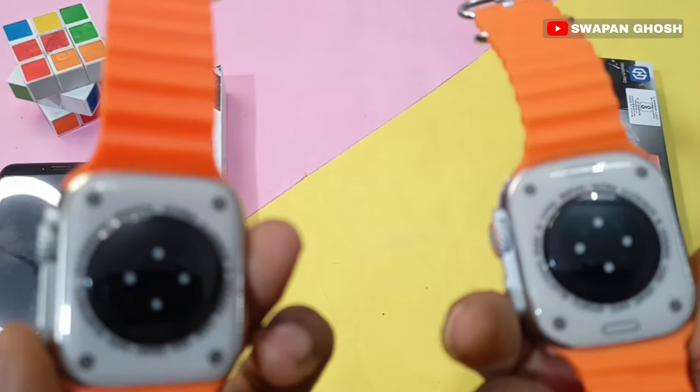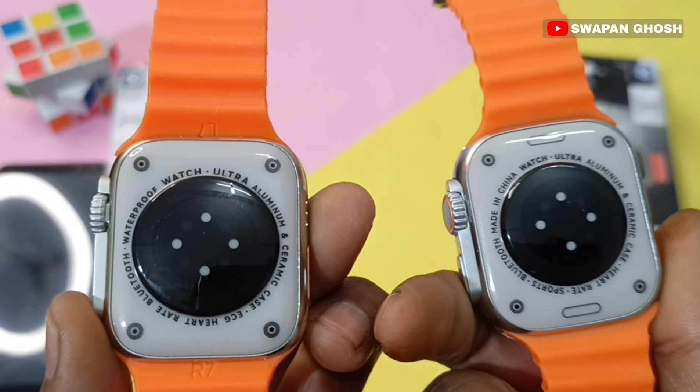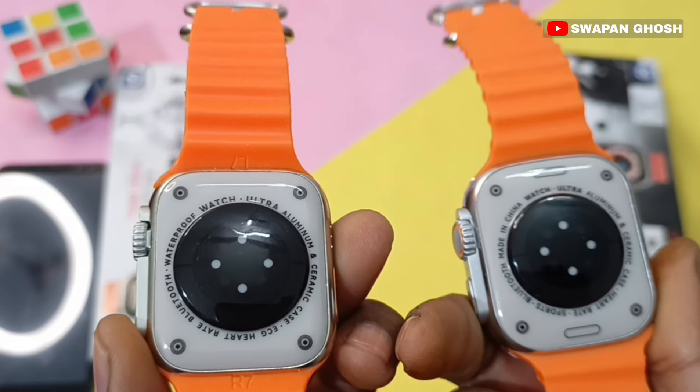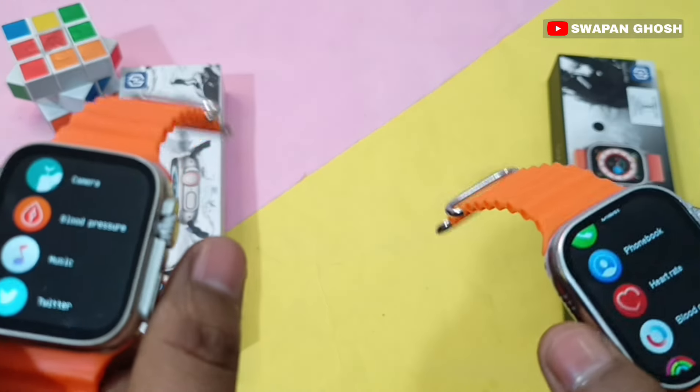Both smartwatches support wireless charging, which is a very good feature. You can see the wireless charging support on both smartwatches, which is a better feature to have in this budget range.